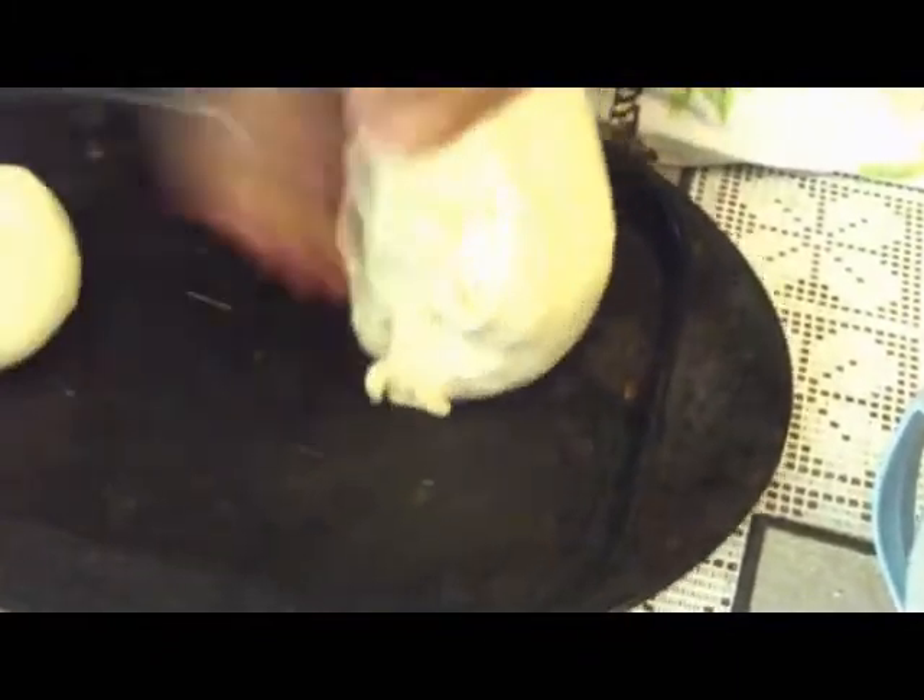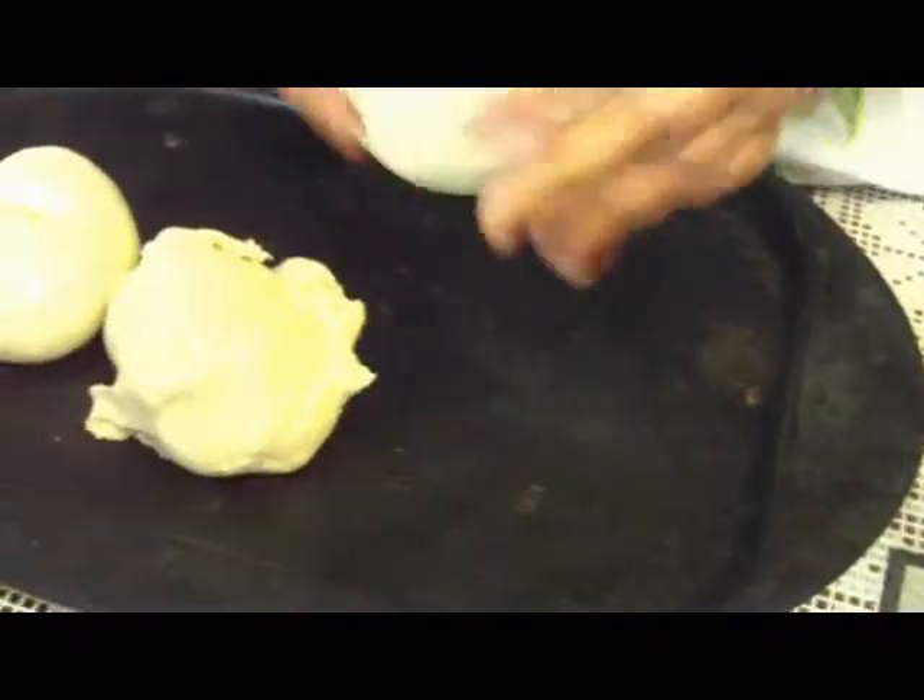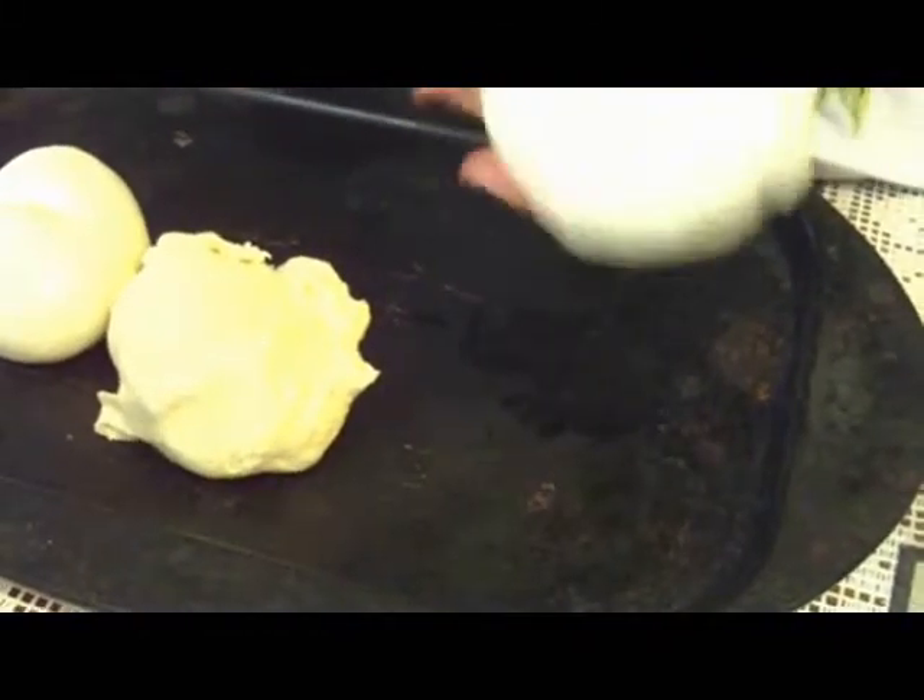Pick it up and work it in your hands a little. Then take your bowl out of the way and divide the dough into four pieces — that's one, two, three, four.